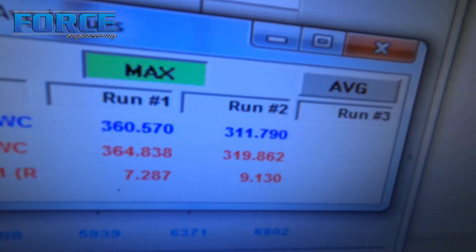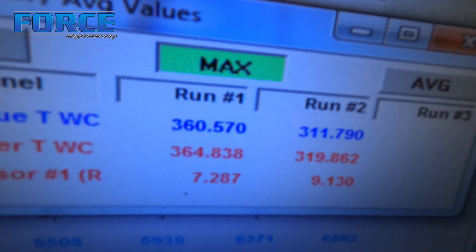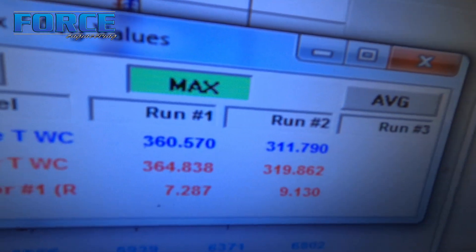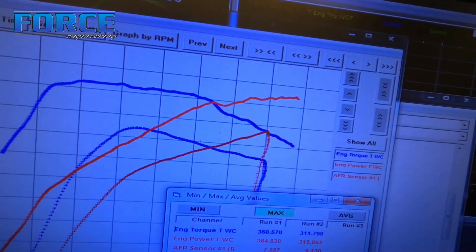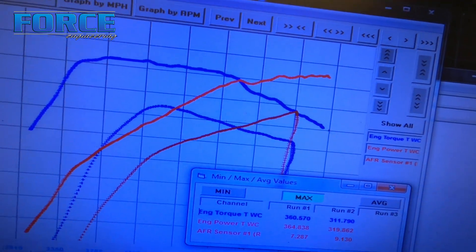Here's the before and after. The before was 311 and 319, and it made 360 and 364 now — so about 50 foot pounds of torque and about 40 horsepower gained. Here's the differences in the graph: the top two lines are the current setup, the bottom two being the previous setup.